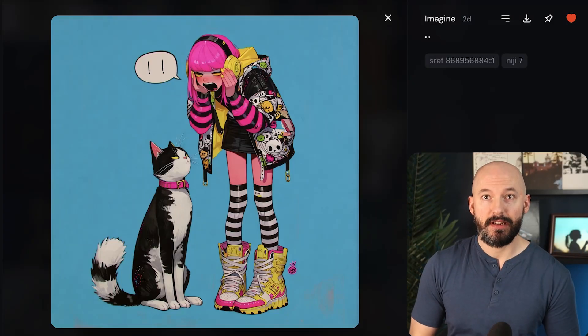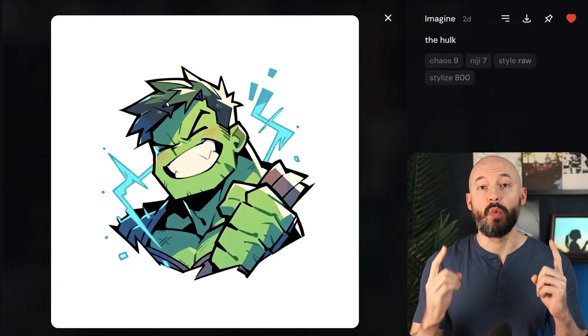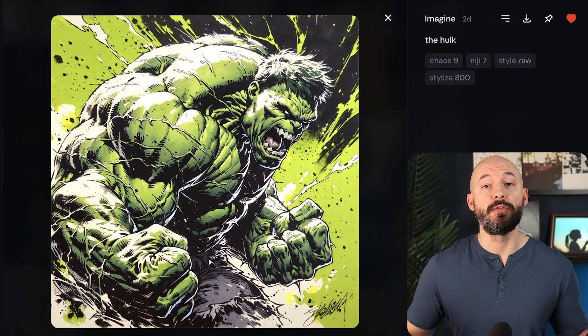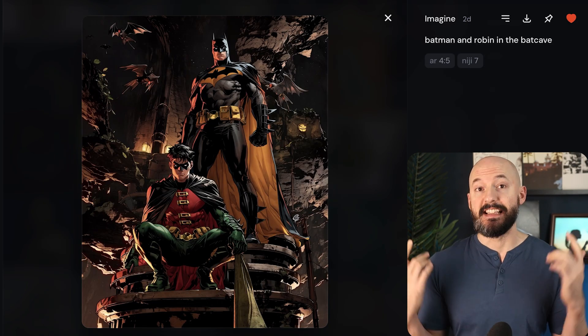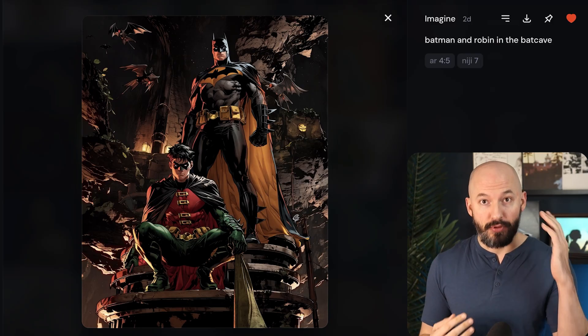Surprise! We got a mid-journey update before version 8. We now have access to the brand new version 7 of the Niji model. This is the anime-focused generator, and this thing is pretty sick — it's pretty stunning.